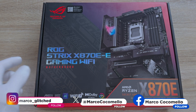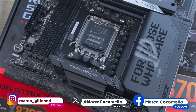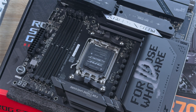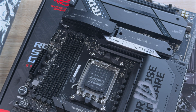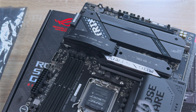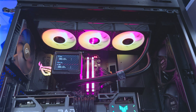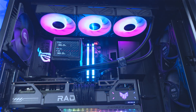The Asus ROG Strix X870E Gaming WiFi is a 2025 AMD board that promises an upper mid-range experience with a somewhat hefty price tag. The board retails for around $500 and in South Africa you'll find it for anywhere between R13,000 and R15,000 depending on whether it's on sale or not. Given that it is an ROG board, it is packed full of features and some fancy RGB lights.